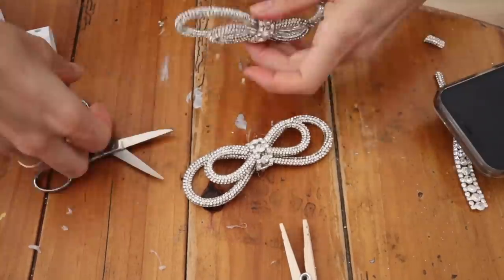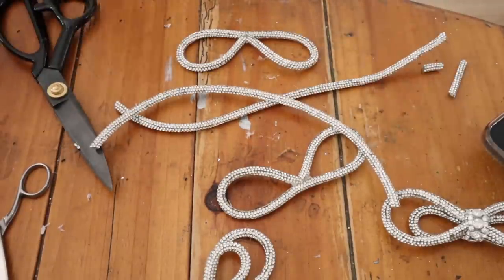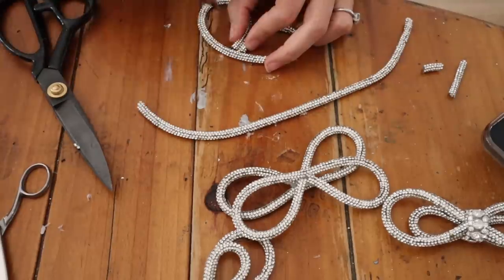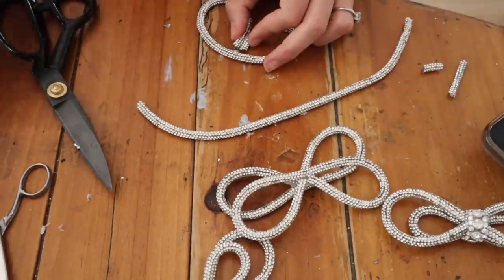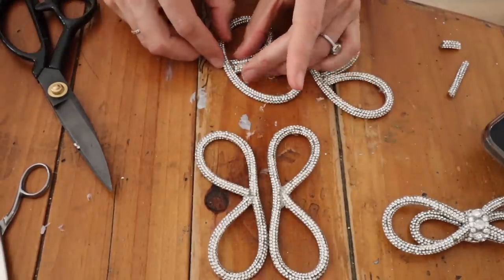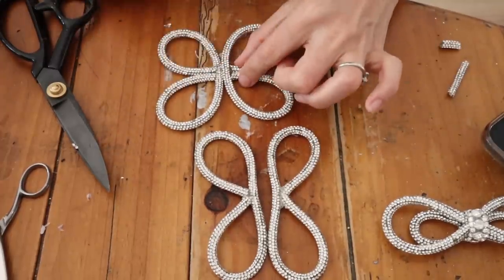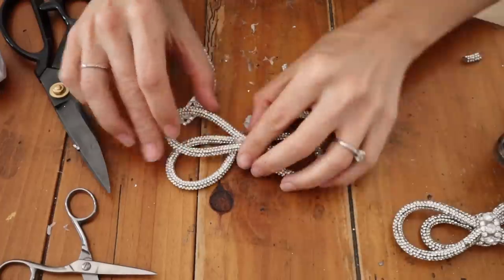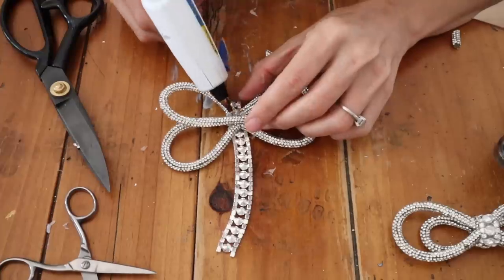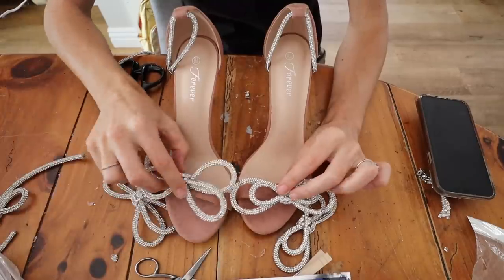I wanted that double bow look, so at first I tried looping on the outside, but the center got really wide. Instead I made another figure eight about one and a half times as big — layering them together gives the double bow look while staying small in the center. I'm using leftover crystal trim to clean up and hold the center of the bow, which also adds a little extra sparkle.